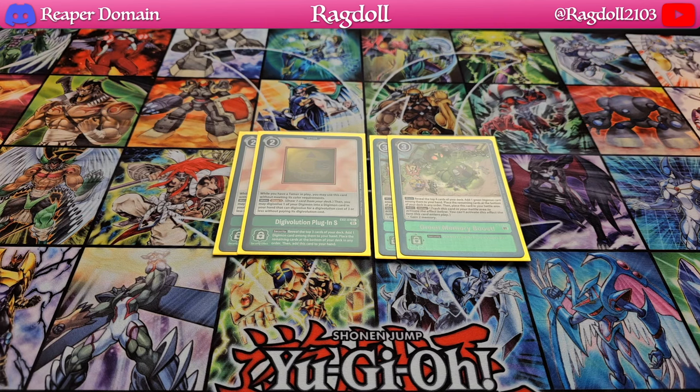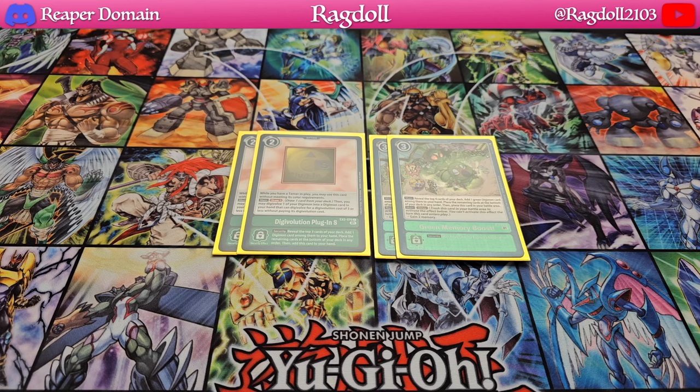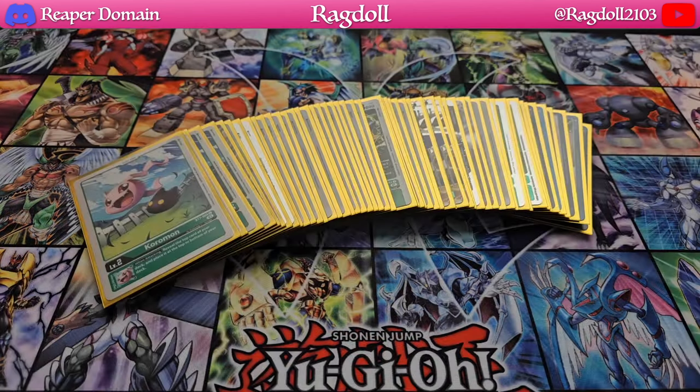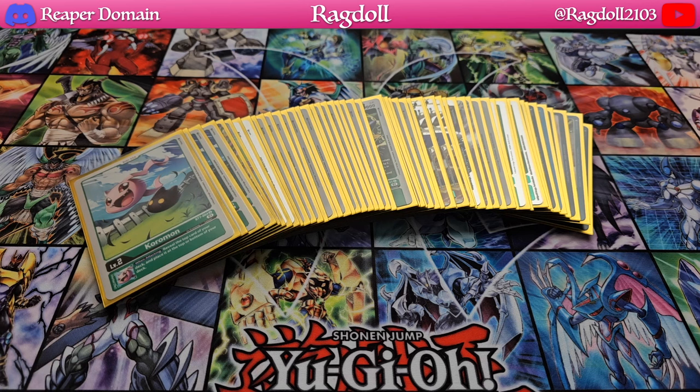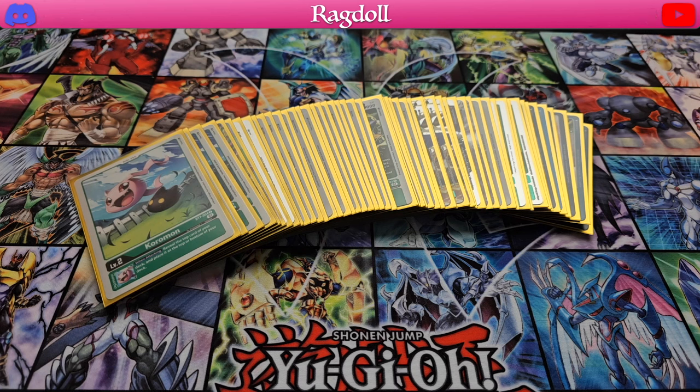I am definitely open to feedback for this particular deck, so if there is anything that you feel needs to be changed up, definitely let me know. So there we have it — that was pretty much my Ancient Beetlemon deck. I hope you guys enjoy this one. I am very open to taking in all your suggestions for what you would actually do to change up this deck. If you guys have your own decks or your own lists, definitely show them in the comments down below — it would really help out not just me, but also everyone else who might be interested in this deck. Thank you so much for watching this video today. If you guys like the setup, or if you don't, please let me know. I hope you all have a fantastic day.